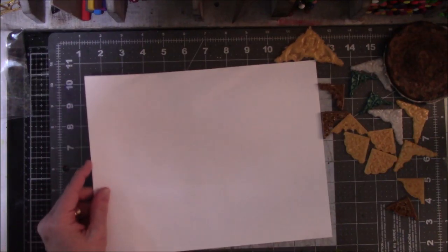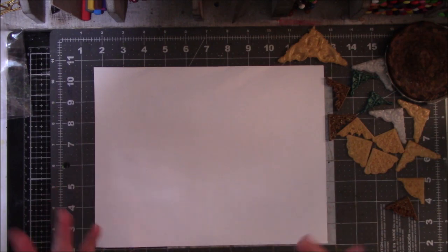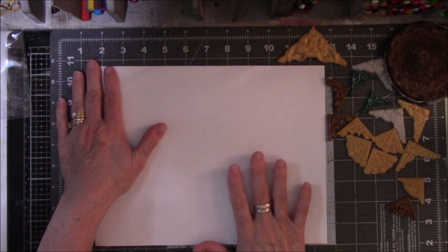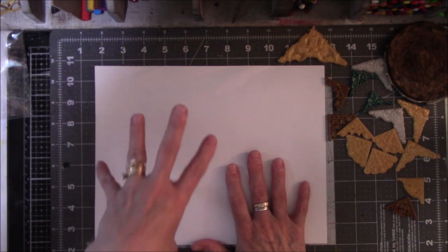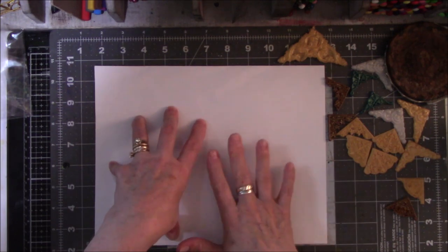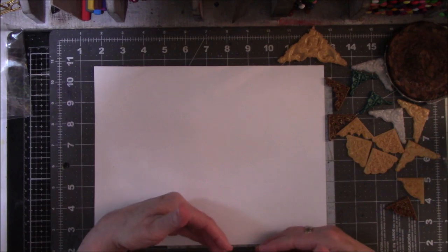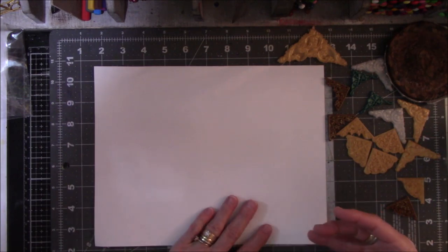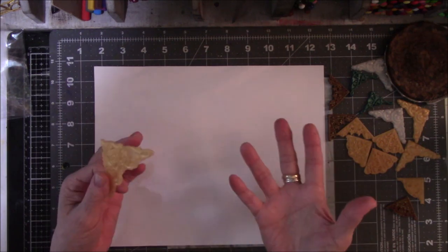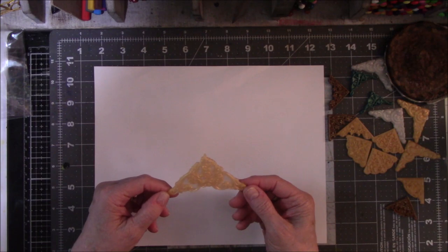Hey everyone, this is Vicki from Messy Table Studio. Today is Saturday, the 1st of April — April Fools. There was a premiere that Peg Robinson from AJOS facilitated with Carla McCants and myself, talking about ways that we can doll up our journals.